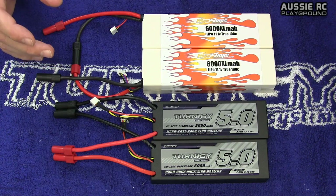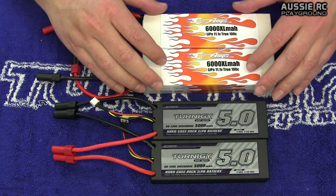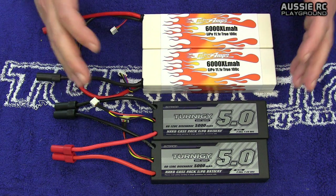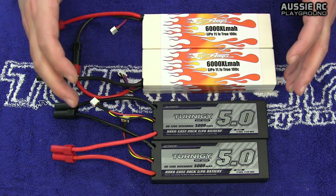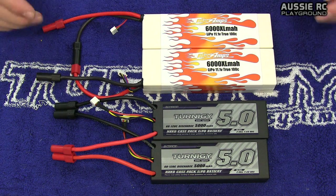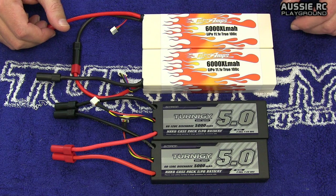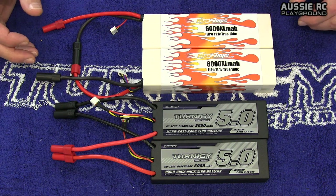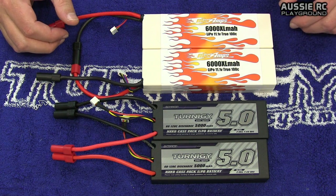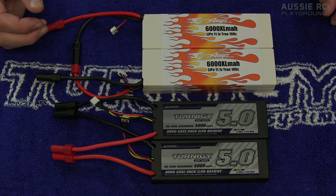Hopefully this has given you some inside information so you understand a little bit more about running your batteries in series or in parallel. When pairing up different batteries, at least now you have the knowledge to make a judgment call on whether what you're about to do is safe or not. That is it for this episode of RC Hot Tip — please give the video a like, subscribe if you're new to the channel, and check out the video description for more information on the batteries shown here today, as well as a link to my Facebook page. Thanks for watching — I'll see you next time.